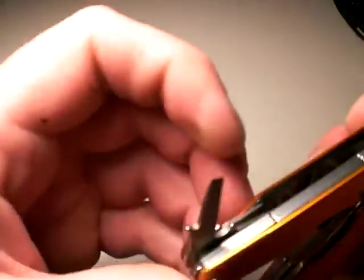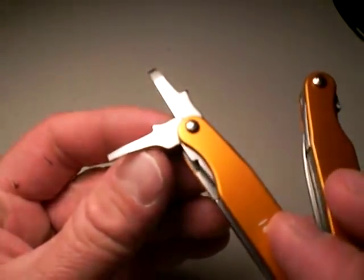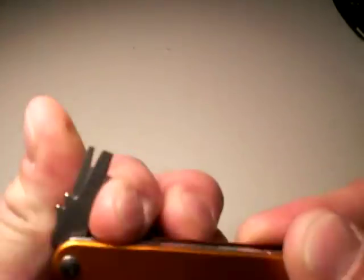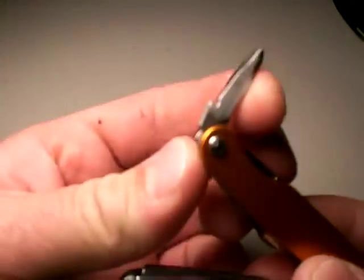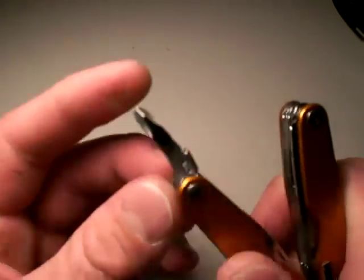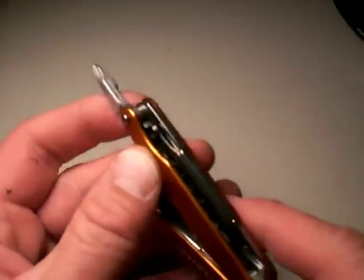What else is in here? A variety of flat-bladed screwdrivers — one is almost jeweler-sized, which I really like and have used a lot. There's also a bigger flat-bladed screwdriver that I've used a lot. On the other side, there's one Phillips driver of a fairly small size. None of these really lock open, but that size Phillips has actually served me quite well. There's also a lanyard attachment area.